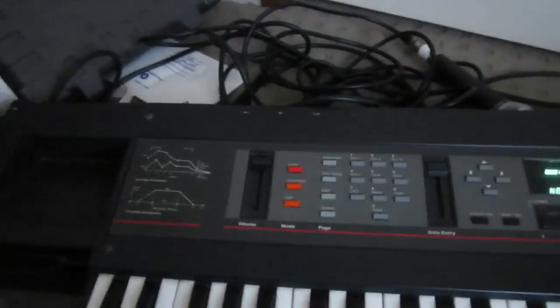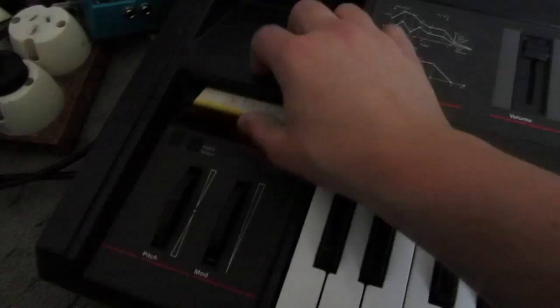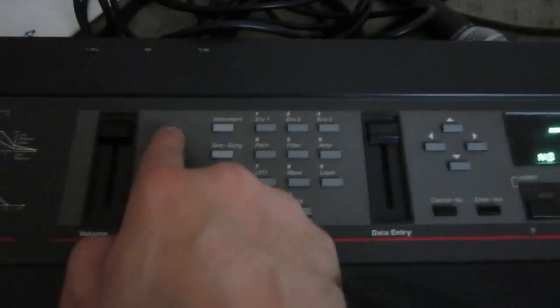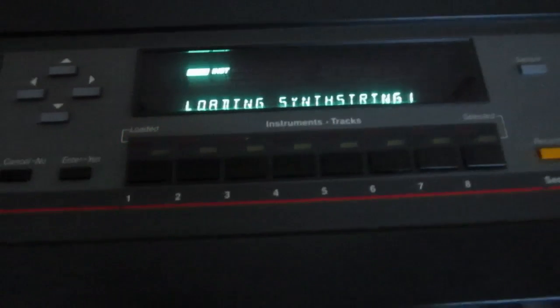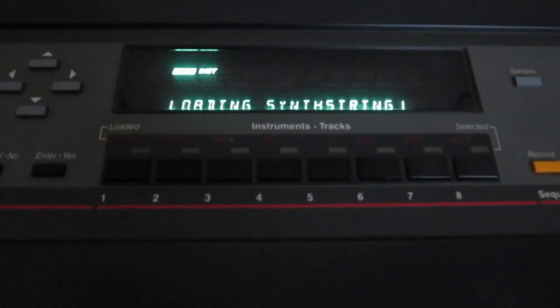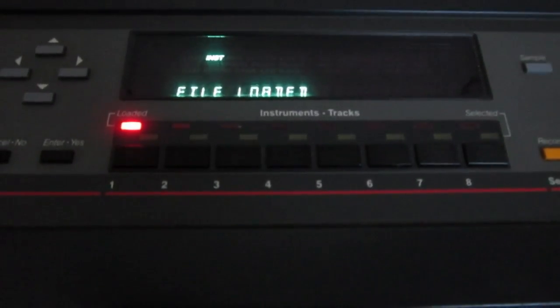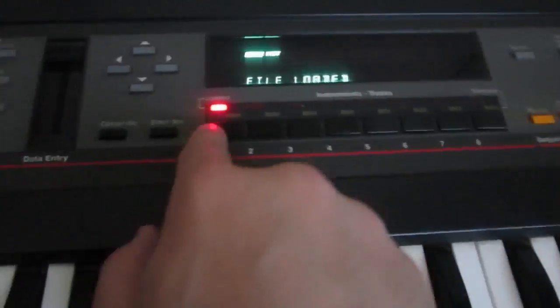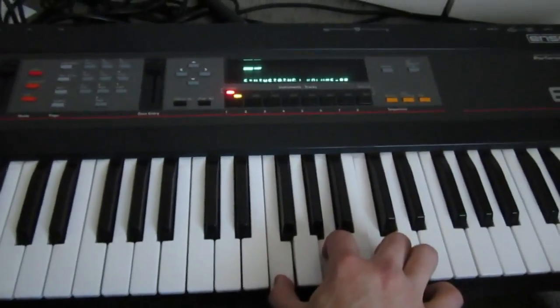So what I'm going to do, I'm going to pop in the sample disc — synth strings. I'm just going to pop that in, move the camera to show you what I'm doing. Press the load button — ba-tang. File 1, synth string. Click yes. Pick instrument button, press that one there. Loading... still loading. This is, after all, a floppy disk-based system. I do have a whole bunch of SCSI drives which I will pop on and format and try that later. Okay, file's loaded, I'm going to select it. And here we go.